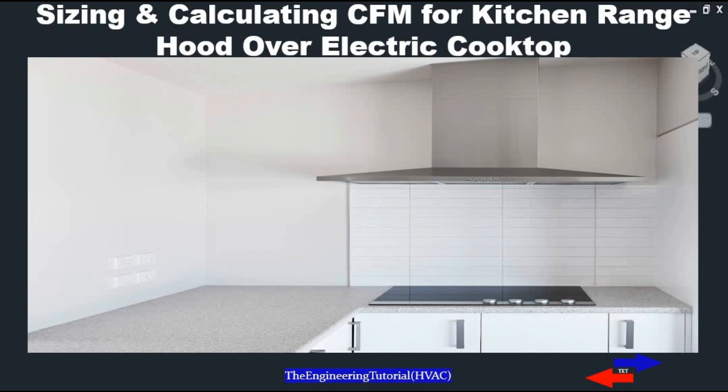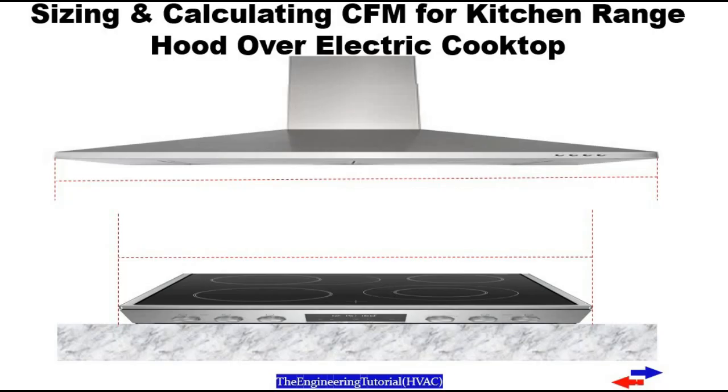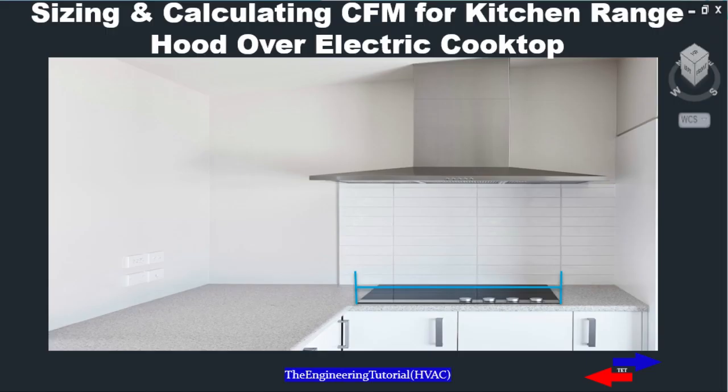With range hoods over electric cooktops, you can avoid the higher CFM option, and your range hood will be much quieter, allowing your guests to enjoy your home from the comfort of your kitchen. In order to size a range hood over an electric cooktop, first you'll need to decide what size range hood you need. For wall-mounted range hoods, you can select one equal to or just larger than your cooktop — so if your cooktop is 50 inches, you'll need a 56-inch range hood with 3 inches of overlap on each side.